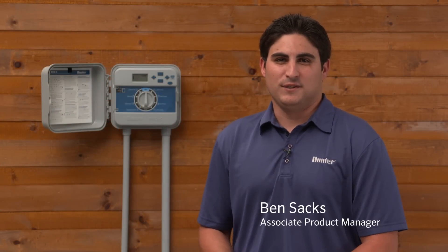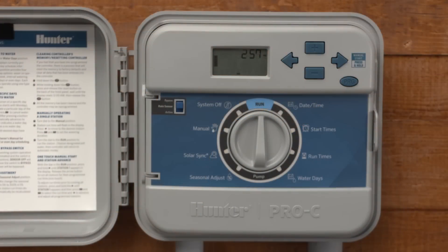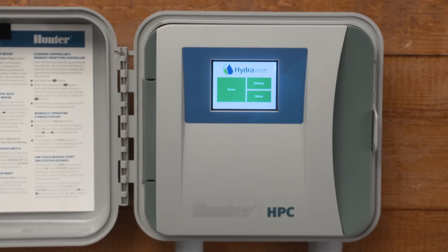Hi, I'm Ben Sachs, Associate Product Manager here at Hunter Industries. In this video today, I'm going to briefly explain how quick and easy it is to replace your existing Pro-C face pack with our brand new Hydrawise HPC Wi-Fi enabled face pack.